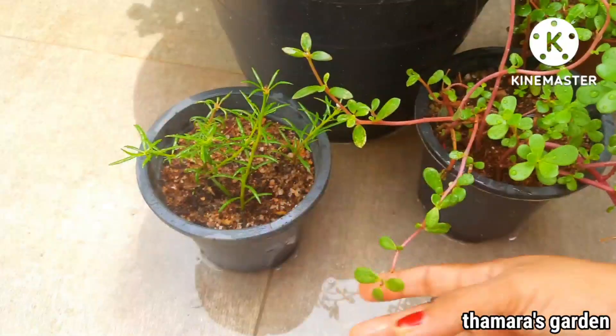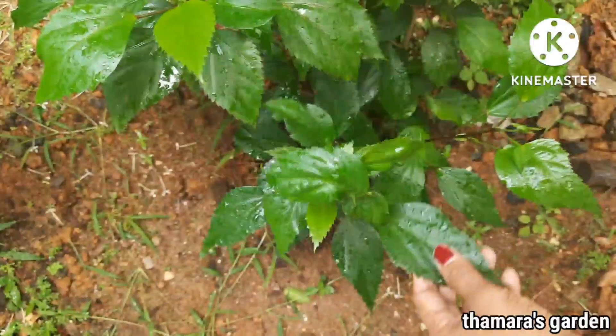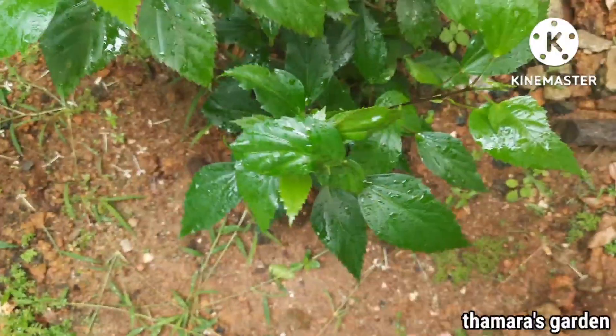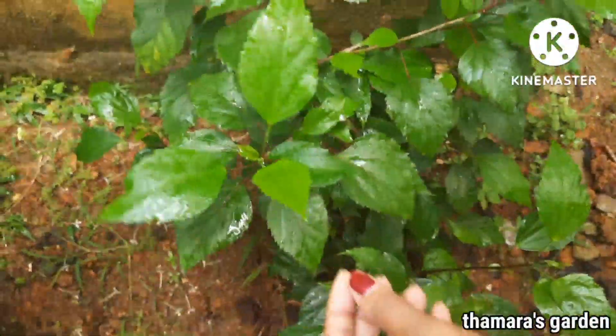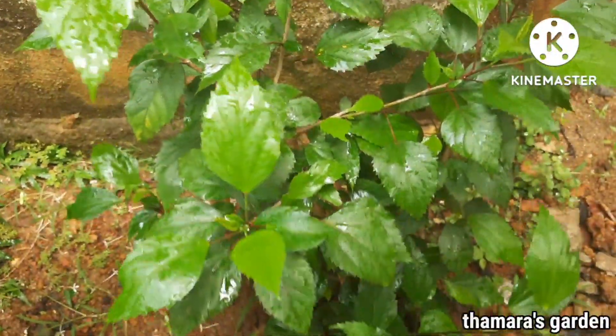These plants can be easily grown by cuttings. This is Hibiscus — Hibiscus also you can grow by cuttings. If you put them during the rainy season you can grow them very easily without any effort.